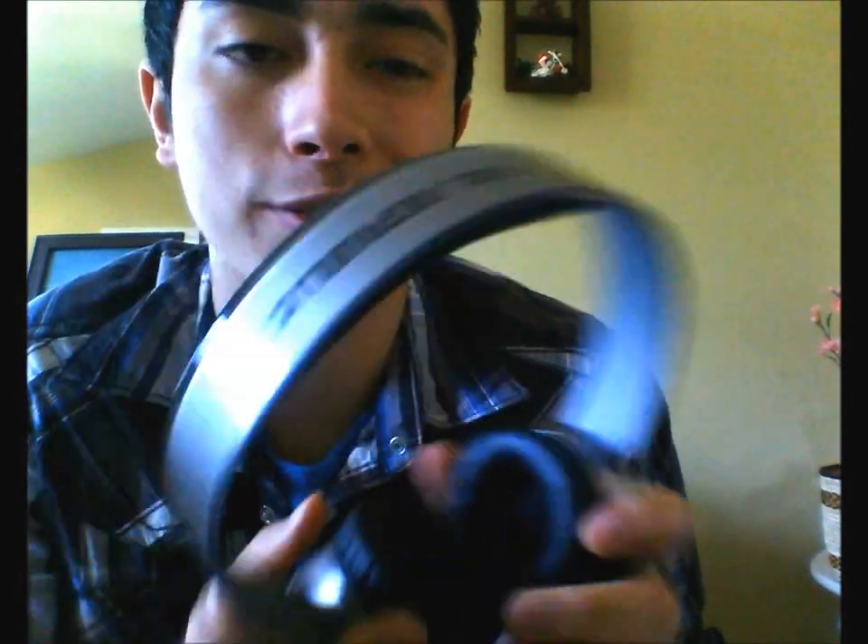The problem with these headphones is the highs — some really high hats have a problem defining themselves at louder frequencies. But the way these bring the lows, if you listen to dance, electronic, dubstep, or certain rock songs, the lows are just so well defined that you can actually enjoy your music without getting a headache later on from bass-heavy headphones.